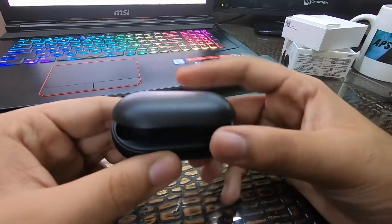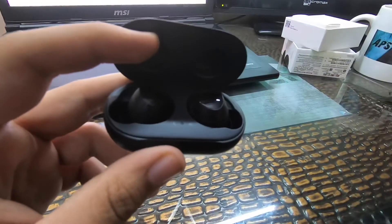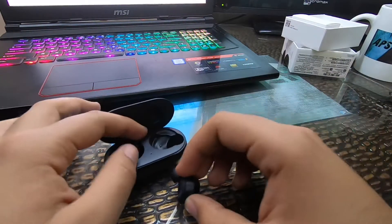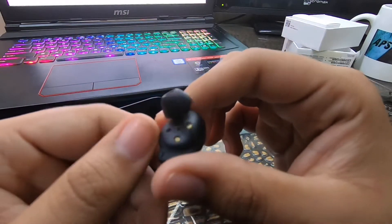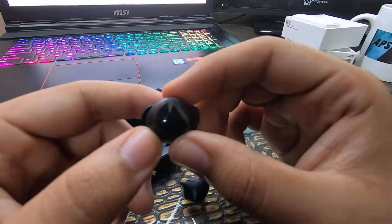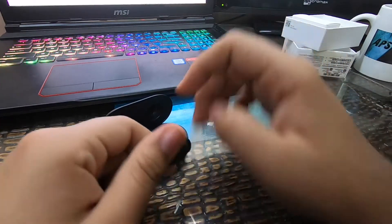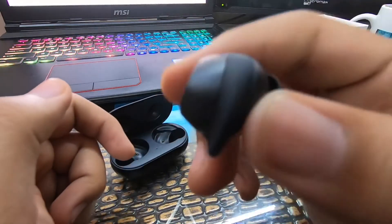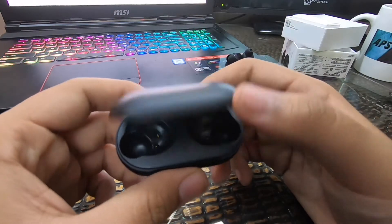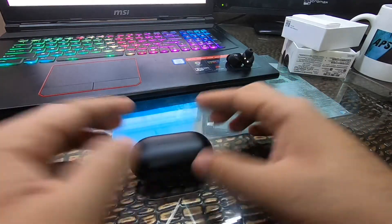Let's open the buds case — it looks so classy, the quality is so good. You can see the left and right earbuds in matte black, very classy. You can buy them for 10,000 rupees — check the description. These cases support wireless charging if you have an S10, S10 Plus, or S10e.